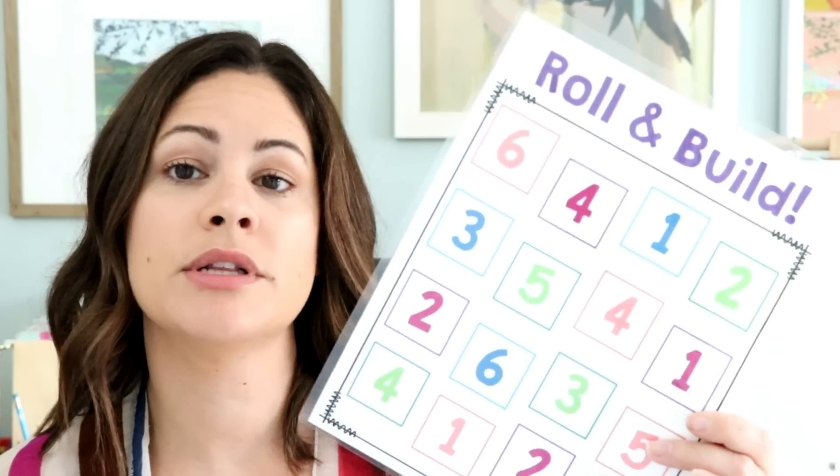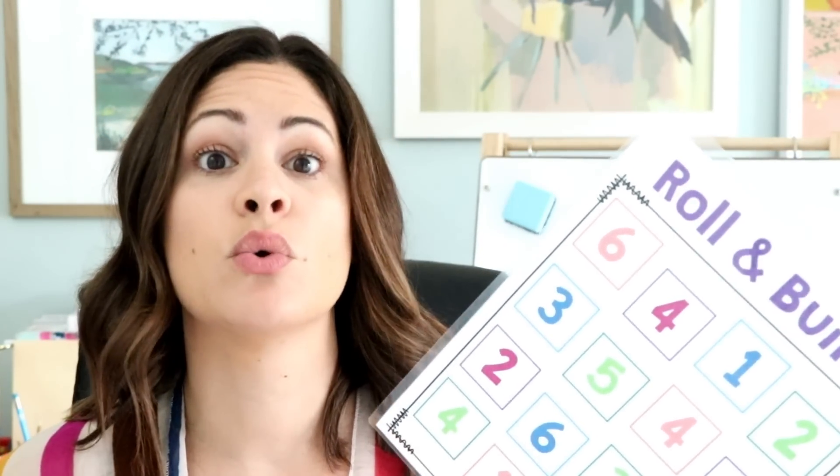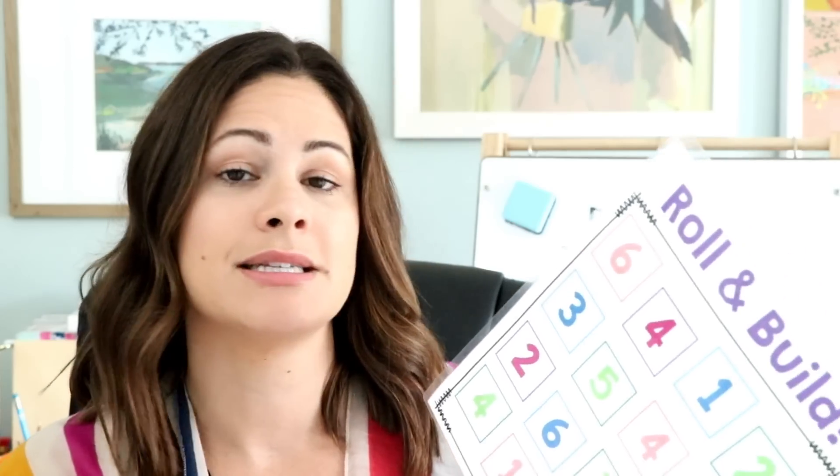For Roll and Build, all students are going to do is roll and build. This board is only the numbers 1 through 6. This is for kindergarten students or first grade students who are really working on that Number Sense and maybe don't have too much familiarity with those numbers. All you're going to need for this is one dice, and there are two ways to play. You can have students work together to try to fill up the board, or you can have students choose their own color cubes and go back and forth to see who can cover up the most.